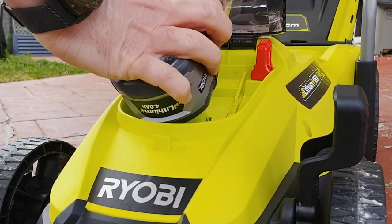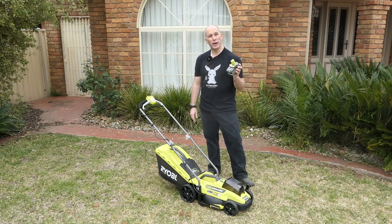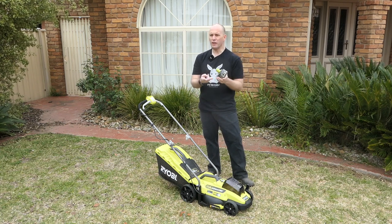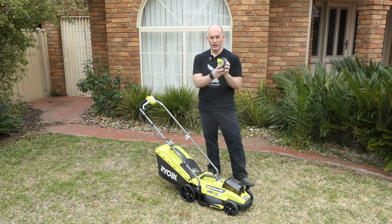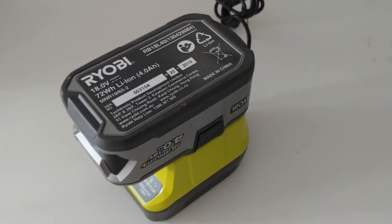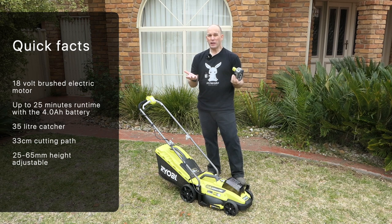Under the front here you've got your battery pack, and you can buy spares. They're interchangeable with other products that Ryobi make, which is awesome — if you've got a cordless drill or any cordless Ryobi product, these batteries can plug right into it. There are two little buttons you press on the side to release it.